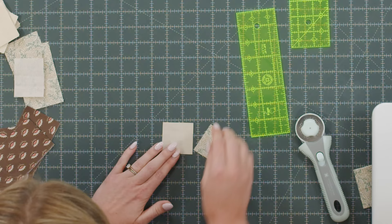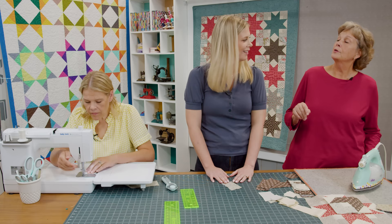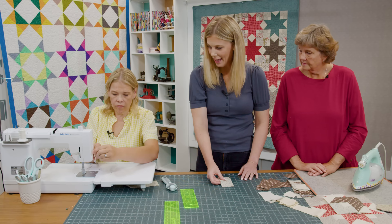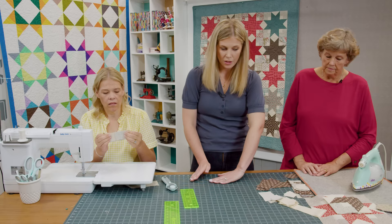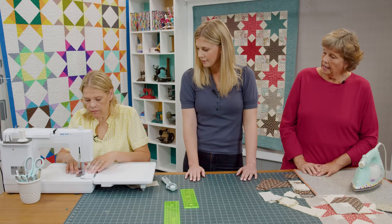Now we have all our components to make our block. We're going to start with that little two inch square and add one of our two by two and a half inch rectangles to the side. Then we'll add our four inch piece to the other side. For my brain I would turn the print to the top and add it to the right — I'm right handed and that's just how it made sense to me. Everybody has a little mantra that they use.